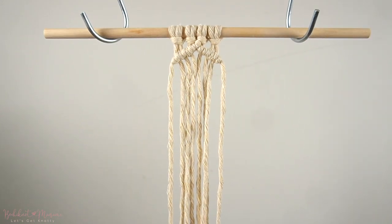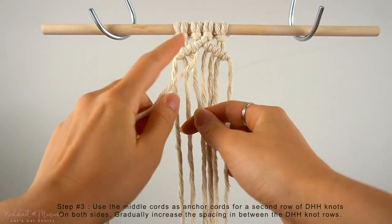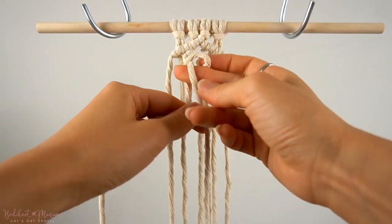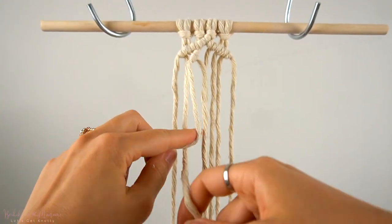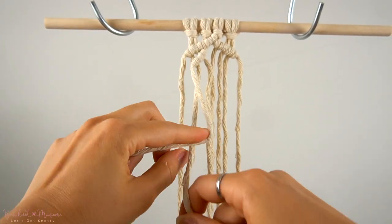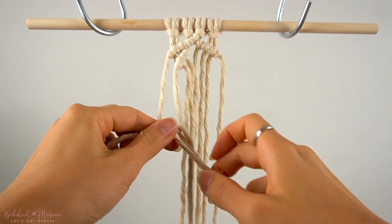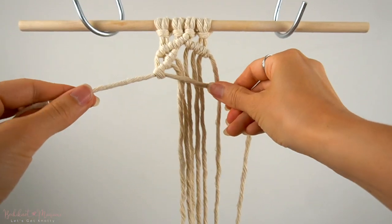Now we're going to make a second row of double half-hitch knots on both sides, starting with the middle left cord as an anchor cord. We're going to take the left 3 cords and attach them onto this anchor cord with double half-hitch knots. The key difference here is that with every double half-hitch knot we make, we're going to leave an increasing amount of space in between the rows. So we start off very close to the row above, then as we head over to the left side, we increase the gap in between the two rows.